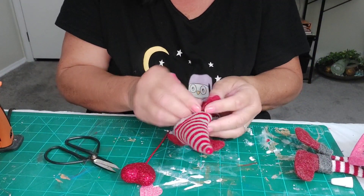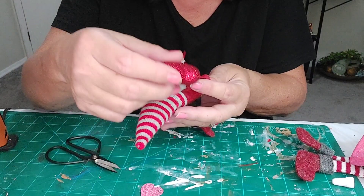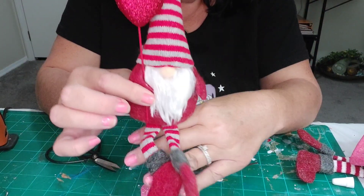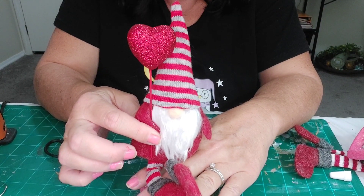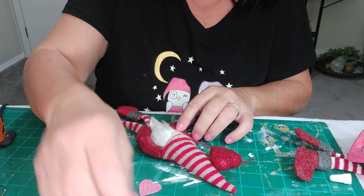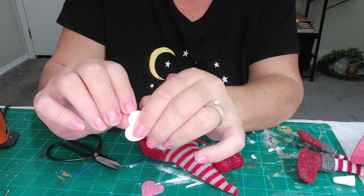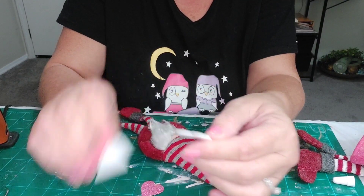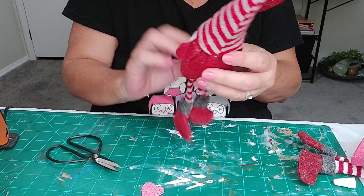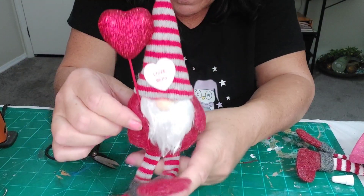I'm just going to glue this. It's super cute. Then I have this cute little heart — this one says 'love bug.' It's actually a sticker, let's see if it sticks. Look at that — cute, isn't it? I think it works, very cute.